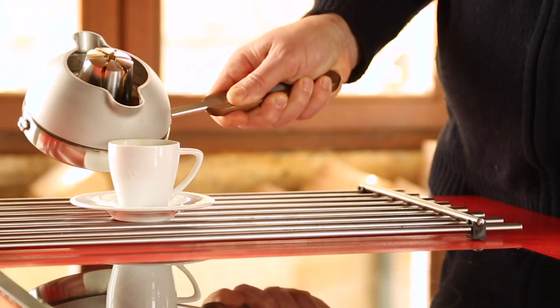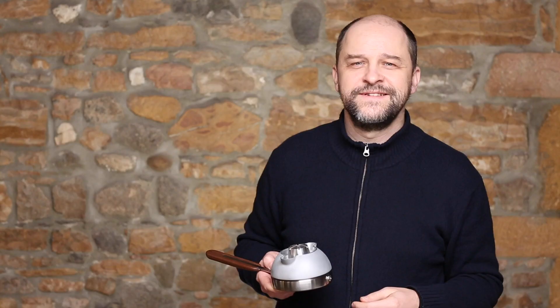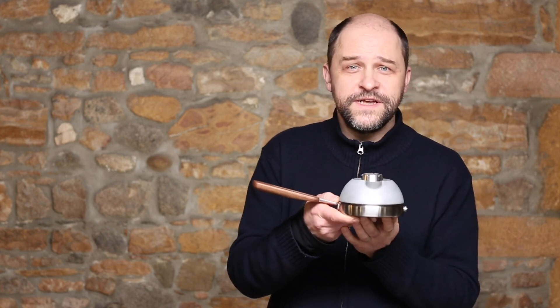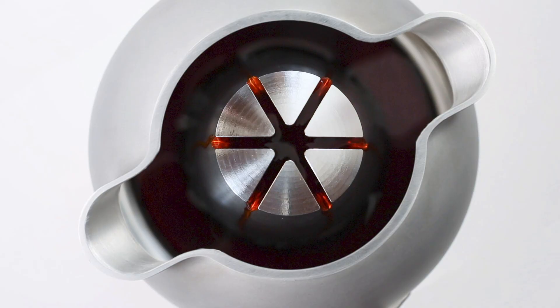Now that Orb One has gone through its development and testing, we want to share it with you. In order to get to the manufacturing stages, we need your support. We invite you to back Orb One if you'd like to discover this new way to make extraordinary coffee at home. Thank you.